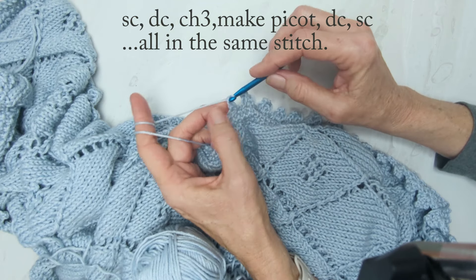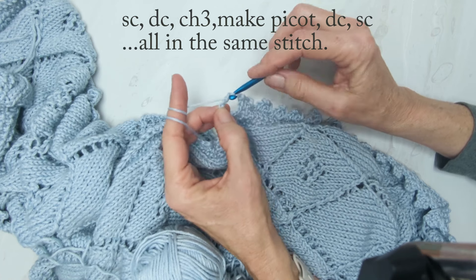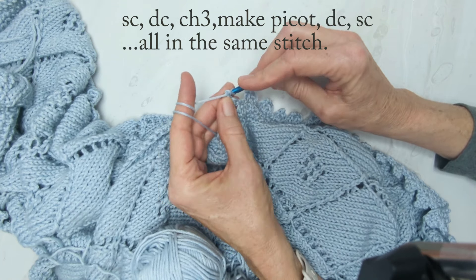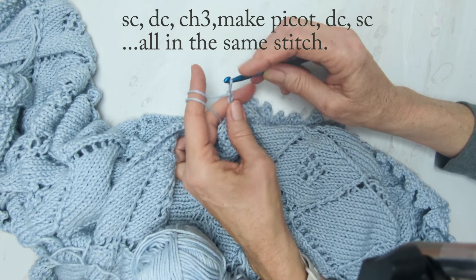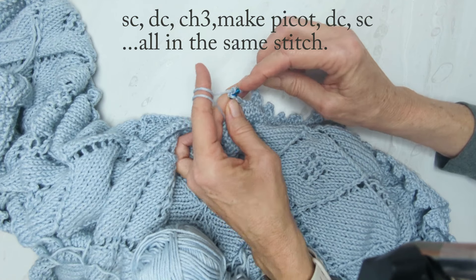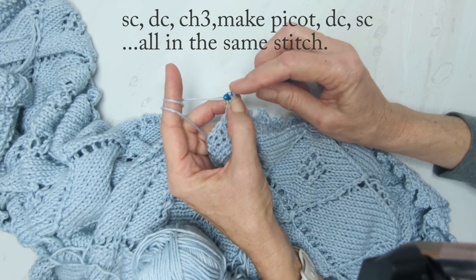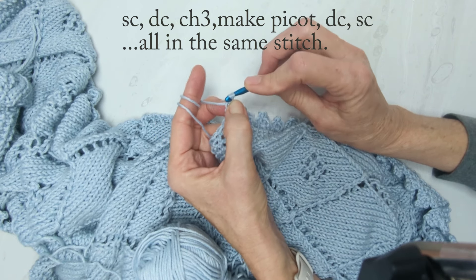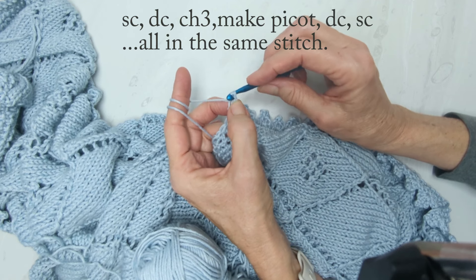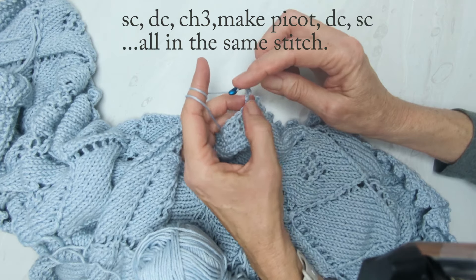You've done one single crochet and one double crochet. Now we're going to chain three, because we're making that little point at the top. Then we go back into the very first chain — three down from the needle — and slip that through.